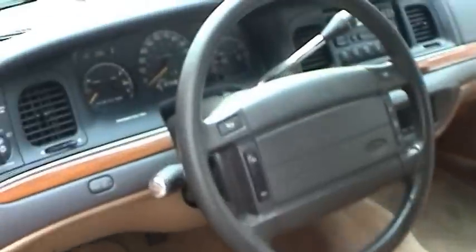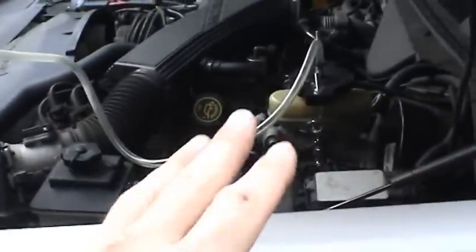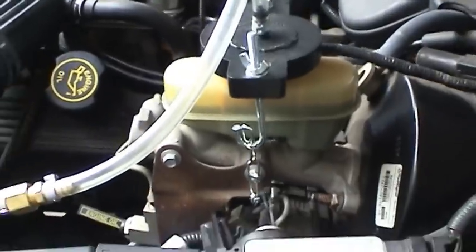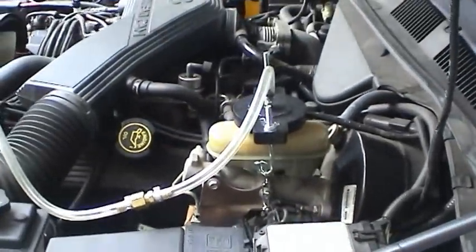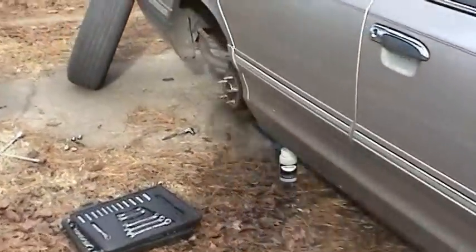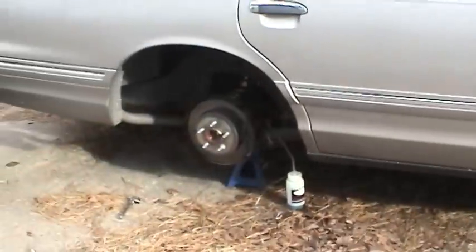Just because the car has less than 12,000 miles doesn't mean all the fluids are in good shape. Brake fluid will absorb water over time, and you can see just how dark and cruddy it is. It's very important, especially with how much these ABS and traction control modules cost, to run fresh fluid through there. I'll let that drain out and then move to the left front.